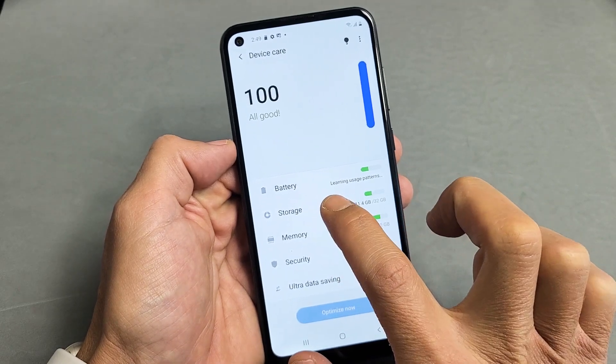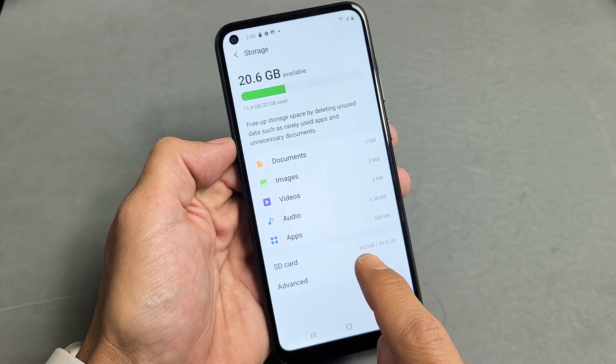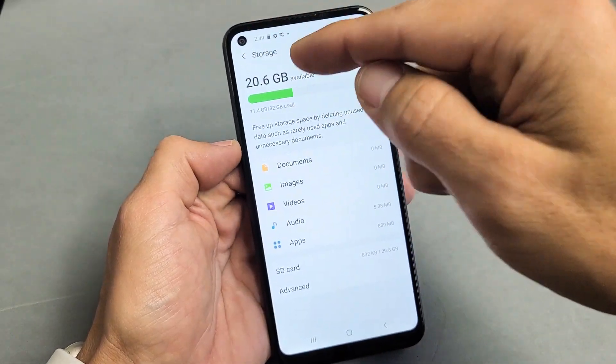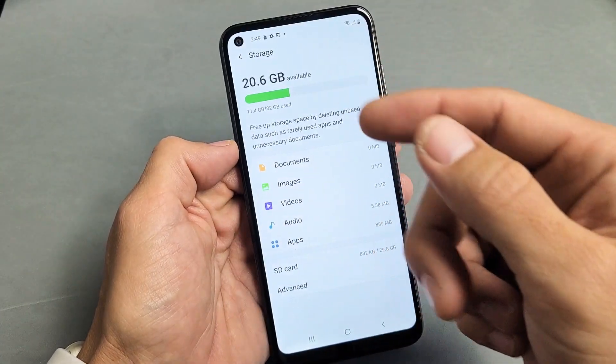Now we've got to tap on Storage. So let's tap on Storage. And then you see SD card down here. If you don't see SD card down here, then your SD card is not inserted correctly or it's corrupt. Or maybe you have to restart your phone or just reinsert the SD card again.